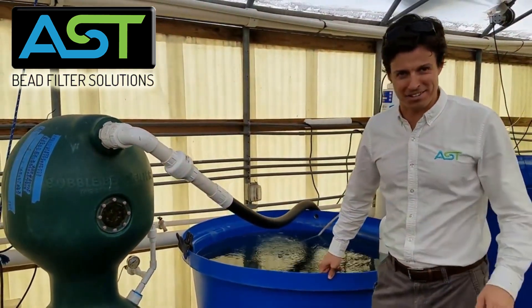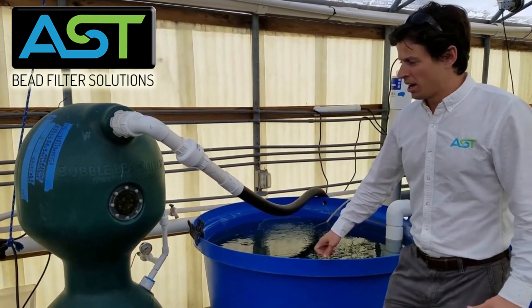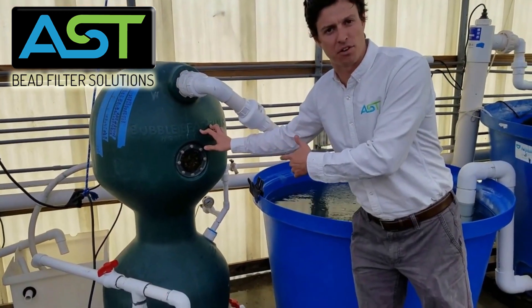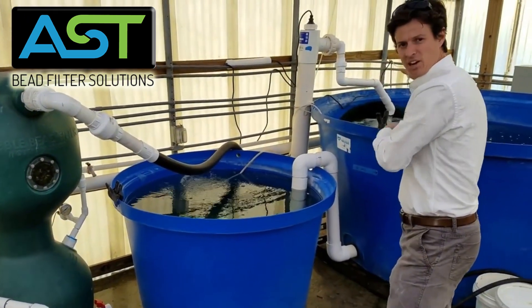Hey, I'm Paul Begay, ASC Systems Designer. What you just saw was a koi rearing tank at our New Orleans facility. The filter operating this is a bubble bead filter, and this filter is operating this tank and this tank here.